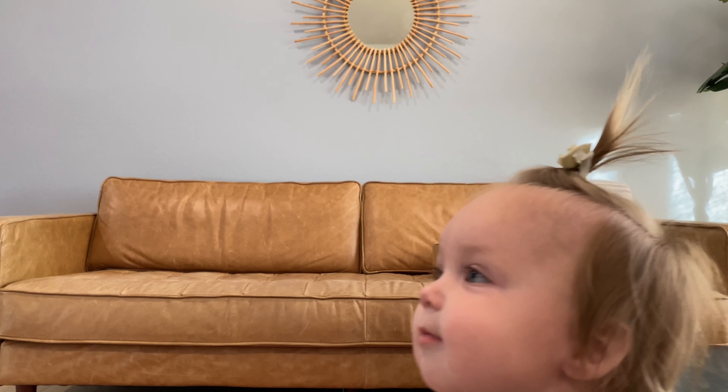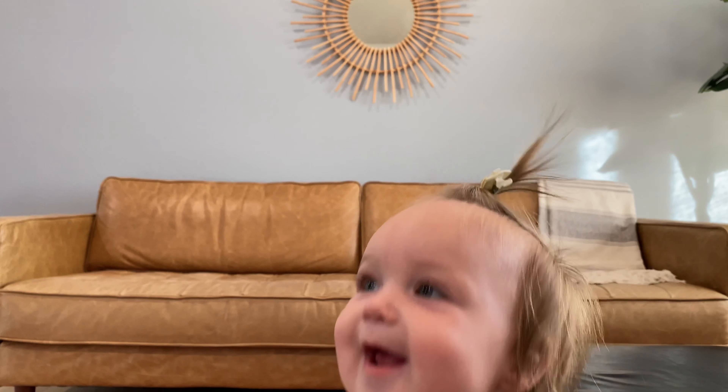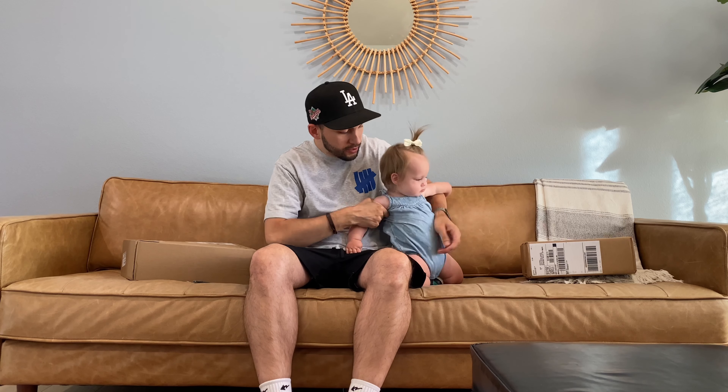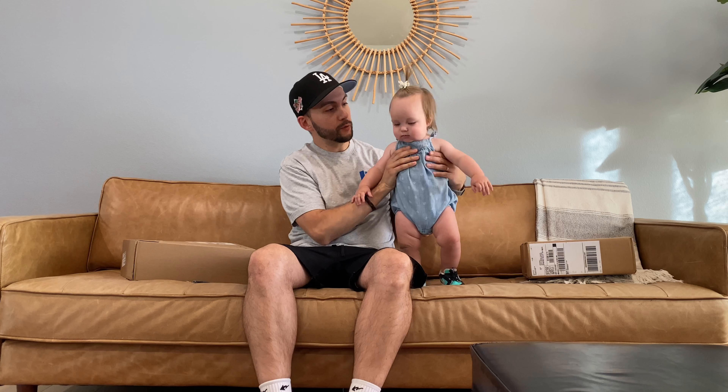We would like to welcome you to another episode of What's in the Box. I am here with my daughter Avery, and she has grown quite a bit since our last episode. We're excited because today we have two boxes to open, but first, sis, can you tell everybody what's on feet today?